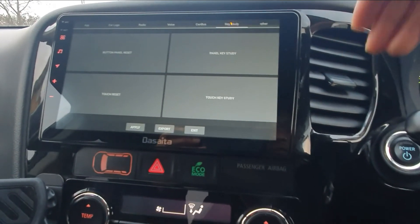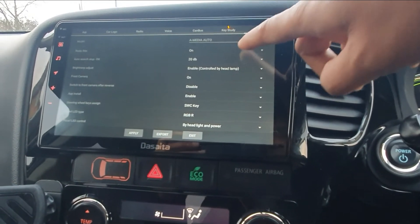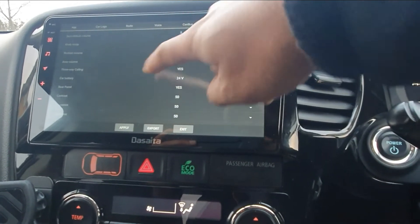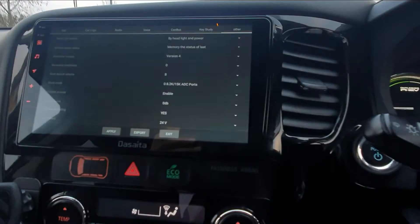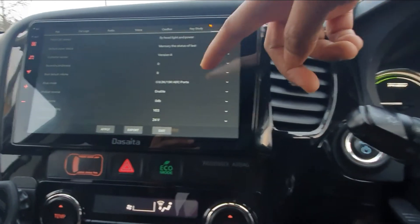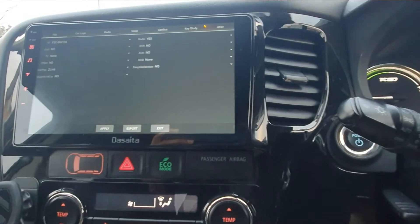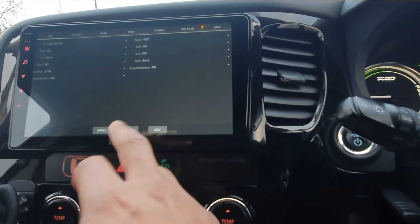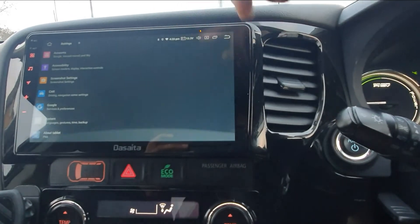If you want to fix your keys you can do that here too. In the Other section there's not much to do — just your RGB and that. But there is a section for Boot Default Volume — make sure that is turned up. I've got mine on 8, which works well for me. Once you've done that, hit Apply, then press Exit and the device will reboot and apply all the settings.